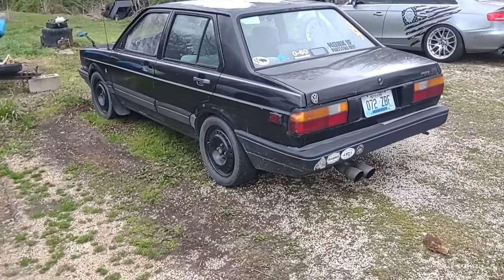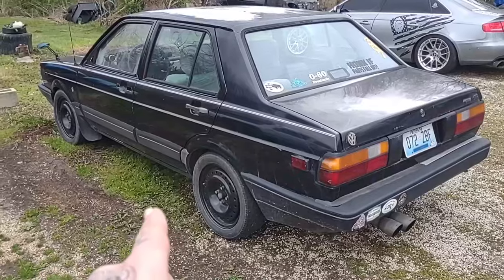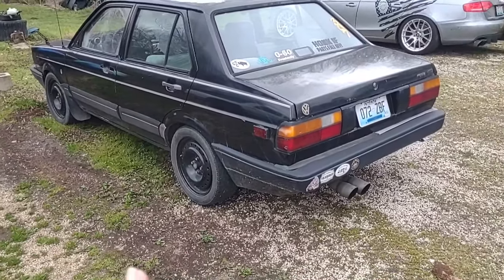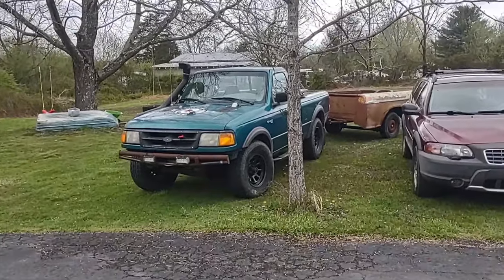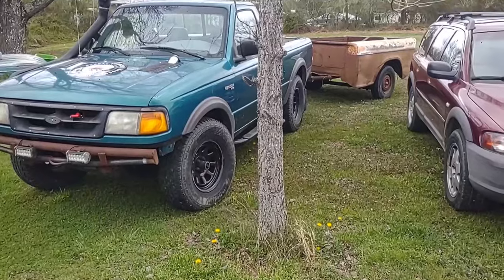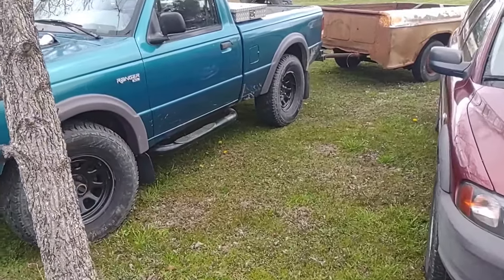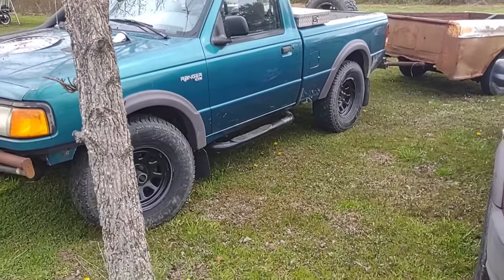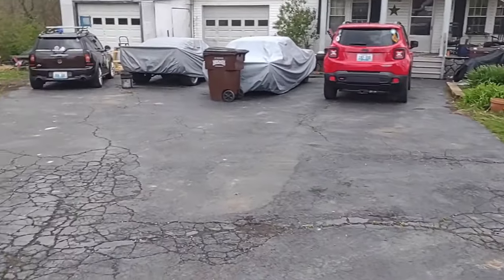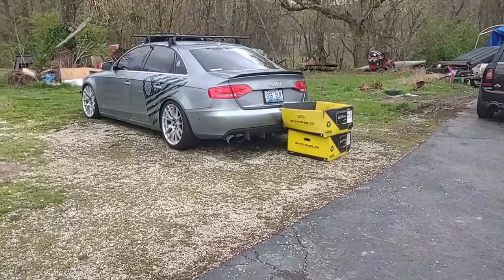I'll throw in some bonuses. This is my little car — it's a 92 Volkswagen Fox. If you want to know more about it, the under hood and some in-depth stuff, show me in the comments. Another one is my dad's 92 — maybe 94 — Ford Ranger. It may look stock, but trust me it isn't. It's got a surprise you wouldn't expect. If you want to know about that, let me know in the comments. I've got my brother's Audi over here as well — it's beautiful.